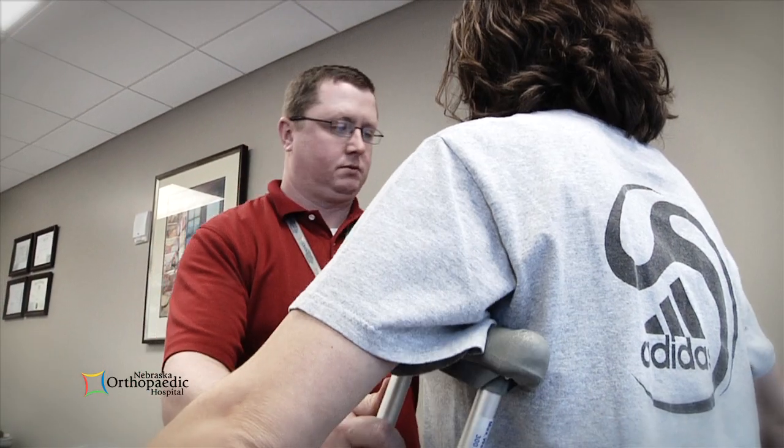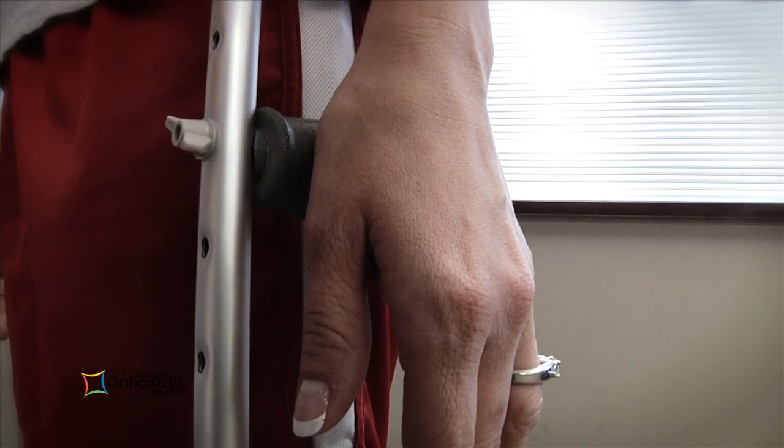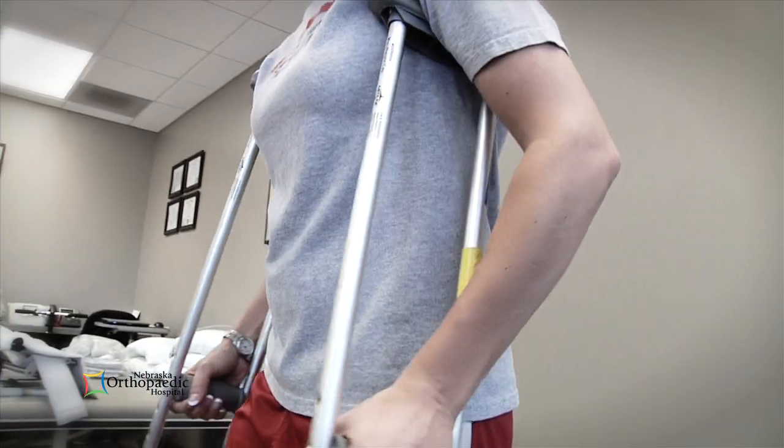When standing tall, there should be a two-finger gap between your armpit and the top of the crutches. Your wrists should be even with the hand grips when your arms hang at your sides. When using the crutches, your arms should be slightly bent at the elbows.